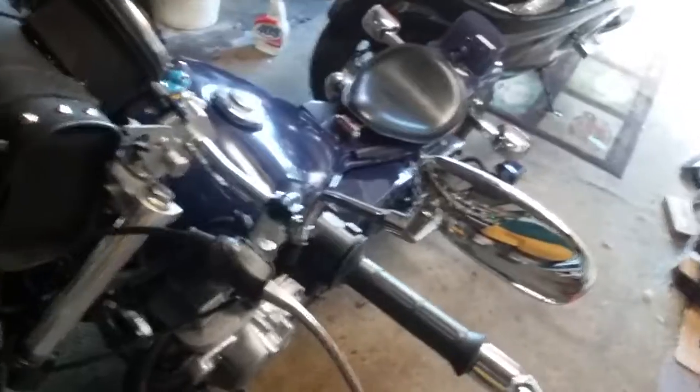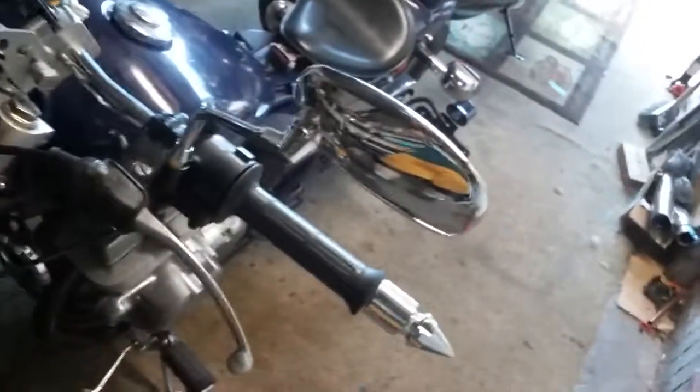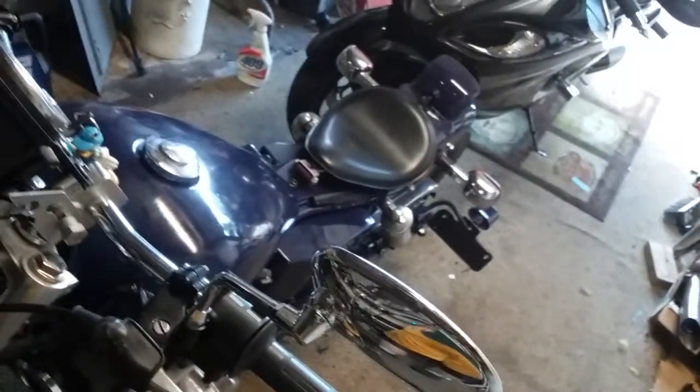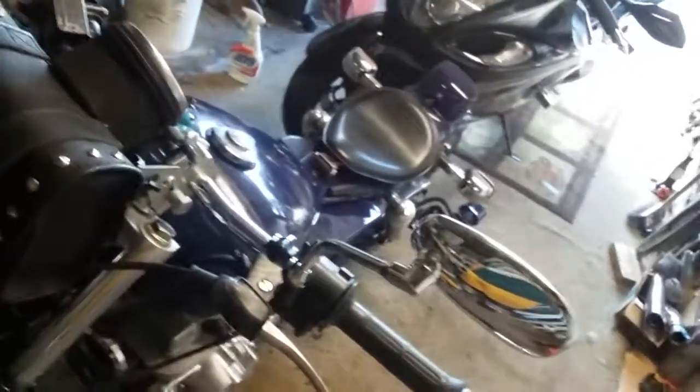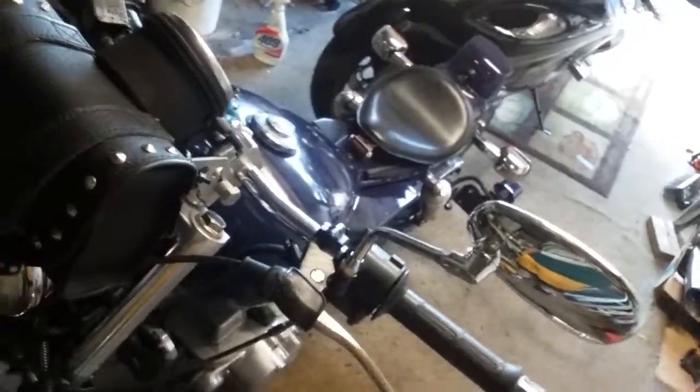I haven't got not one offer for this motorcycle — not one offer. I have it up for two thousand dollars or best offer.